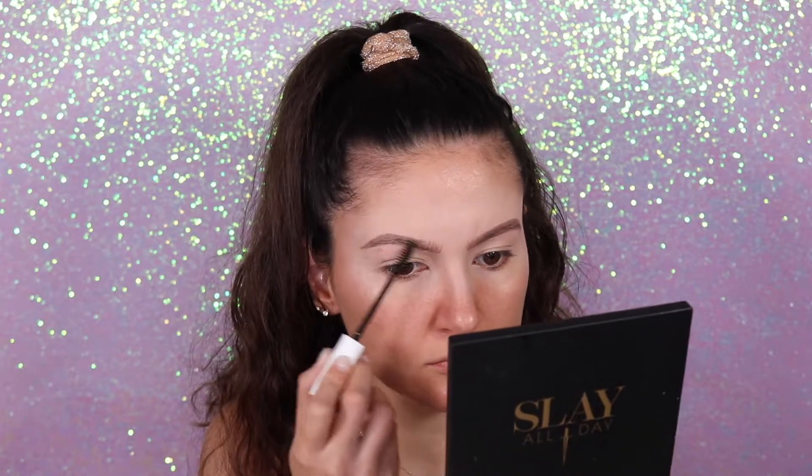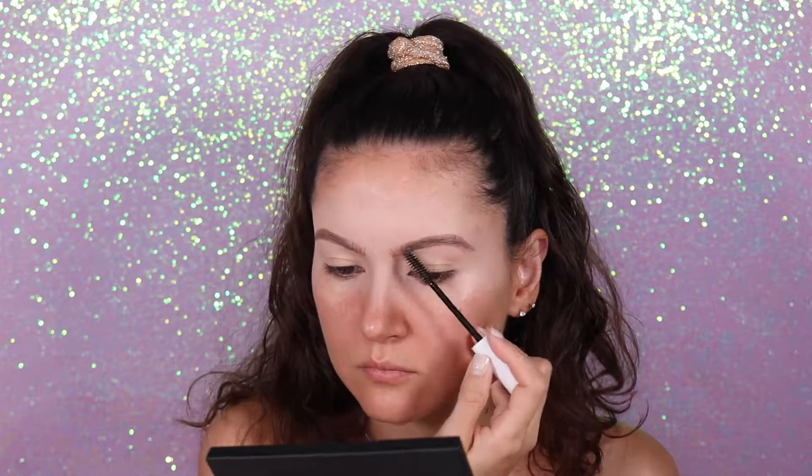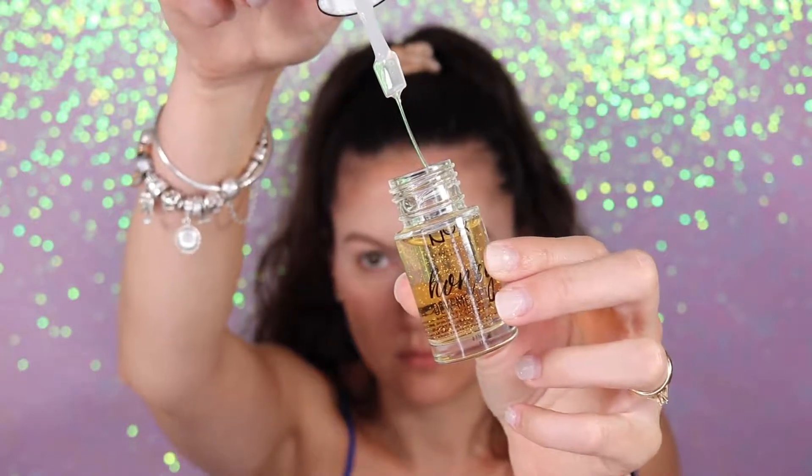Okay guys, let's start with this makeup. I already did my brows — right now I'm just applying the eyebrow gel from NYX Cosmetics, this is the Control Freak eyebrow gel. Now we're going to finish the brows and start with the face. For primer I'm going to use the Honey Do Me Up from NYX Cosmetics. If you're new on my channel, I love this primer — it's amazing. I have oily skin but it works great. It's very lightweight and really good, so give it a try if you haven't yet.